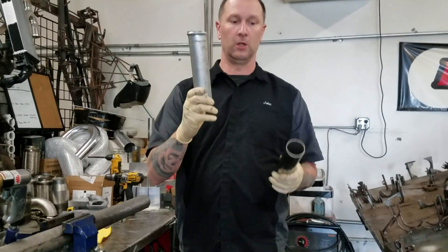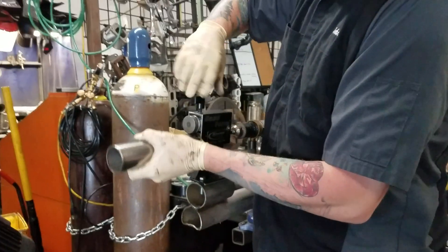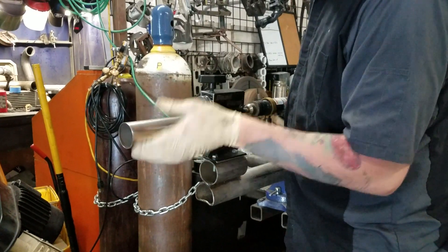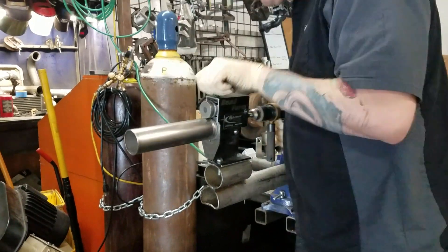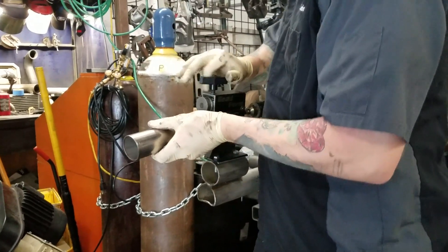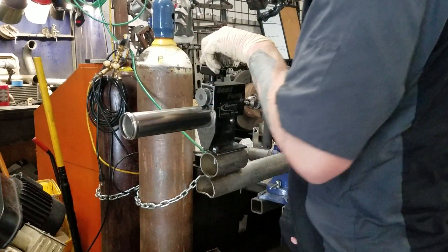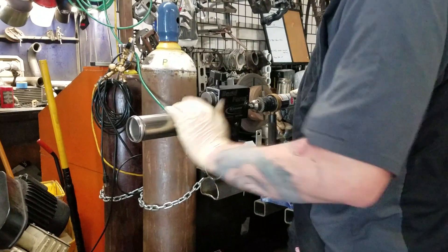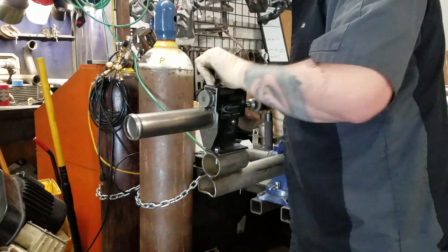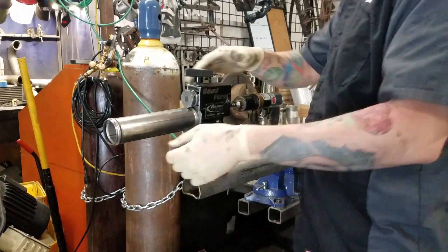Round two — aluminum out, stainless steel in. We'll throw a bead roll on it and go put it back in the car. Both of the stainless steel bead rolls came out a little smoother. We like to use stainless steel on most of our bead rolled products; for small stuff like this, stainless steel seems to work a little better.